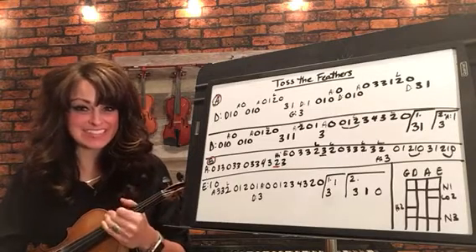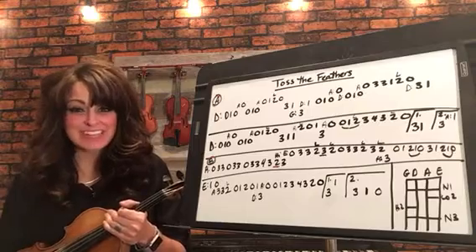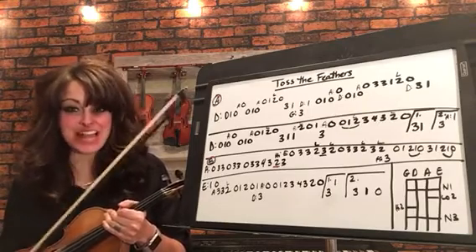Hello, and welcome to the 5-Minute Fiddle Lesson with Michelle. Today, we're going to learn a great Irish jig called Toss the Feathers.